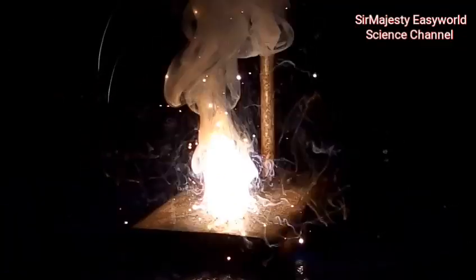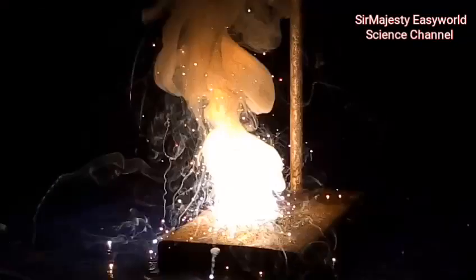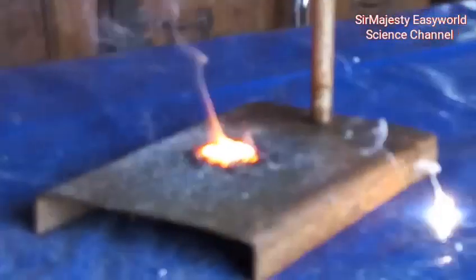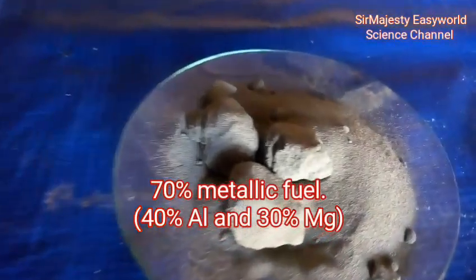Flash powder is a pyrotechnic mixture used to produce fanciful illuminations and also heavy explosions. Generally, flash powder is composed of oxidizing agents and a metallic foil. Unlike gunpowder, the foil here is not charcoal, neither is it soft — rather it is a metallic powder, a fine powder of magnesium or aluminium.